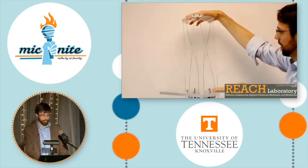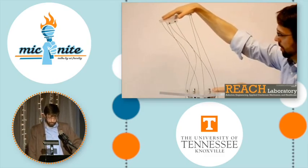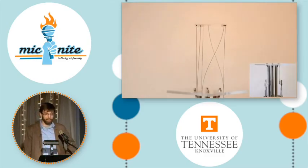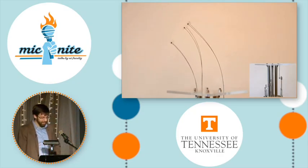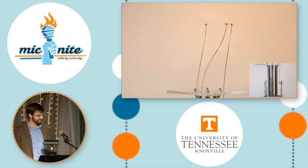Here's a demonstration of our first large-scale prototype. As you can see, it's very flexible. It has a good range of motion in all six degrees of freedom, including twisting, bending, and translating.